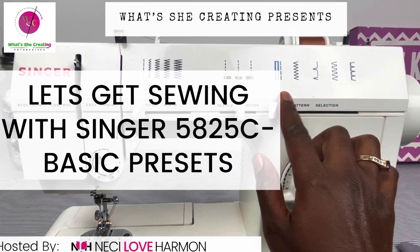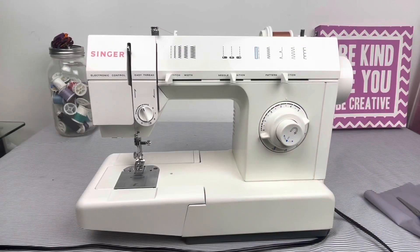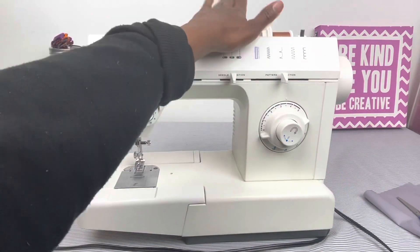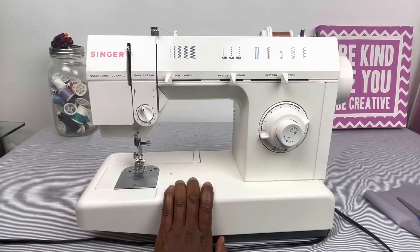Hi all, Niecy Love Harmon here of What's She Creating Enterprises, and today I am back with the Singer 5825C Sewing Machine. In the last few tutorials I showed you the machine basics as well as how to thread the top thread and the bobbin threads, and I'm going to show you everything you would need to get started with this particular machine.